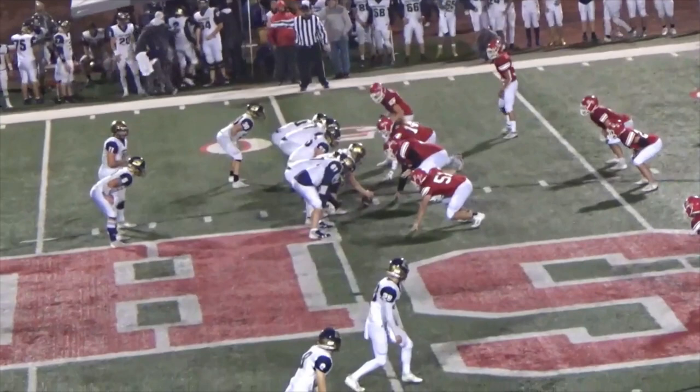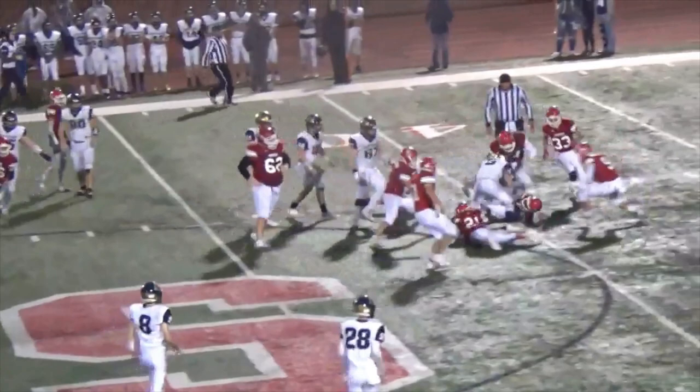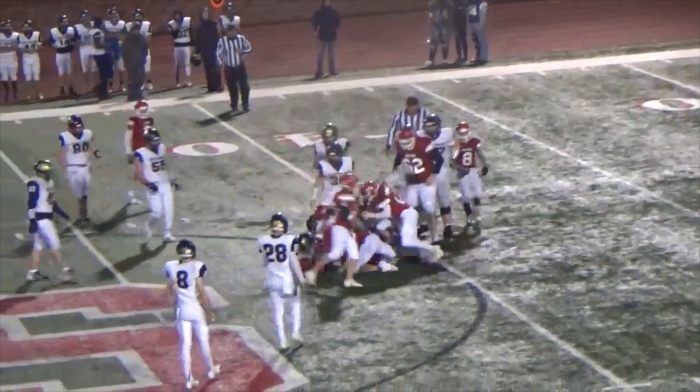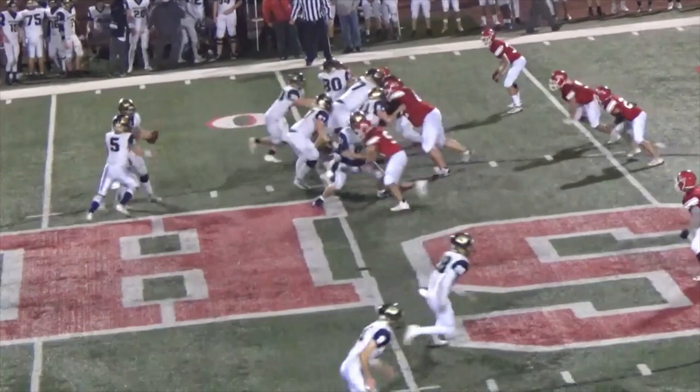Here is some game film of us running belly. We're running a fast screen up top on this one — do a great job getting penetration. What we love about this play is it pairs so well with Buck sweep. We can get a lot of push with double teams. We condensed our splits this game because of the smaller defense alignment that was very quick. Quarterback does a good job there — he doesn't take the fast screen, although we do have it blocked up. Great job faking it.